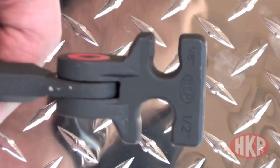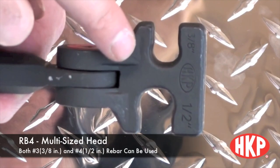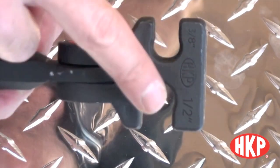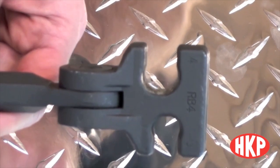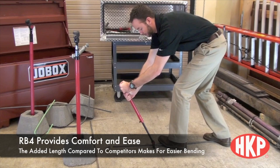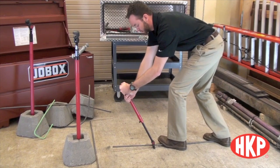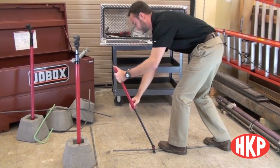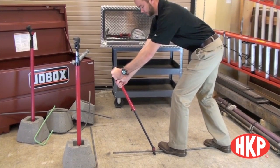Next is the multi-sized head. Most rebar benders for number three and number four only allow one size. What HK Porter has done is allowed for a perfect fit for both number three and number four rebar all on the same head. We've clearly labeled both the dimensions on each side and also the number of rebar. This eliminates play in the bending action and makes bending easier. Other number three and number four rebar benders are only around 30 inches in length, which pushes you into an awkward position where you have to lean over the tool and makes it hard to bend the rebar. The HK Porter extendable rebar bender goes over 35 inches in length, allowing you to keep your back straight and provide a better bend.